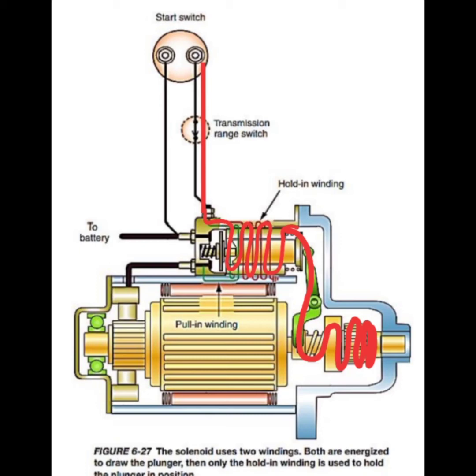Bridging the contacts also short-circuits the pull-in winding, and the plunger is held in position by the action of the hold-in winding only. The pull-in winding is short-circuited because battery voltage is now being applied to both sides of the winding, and this stops current flow through it.